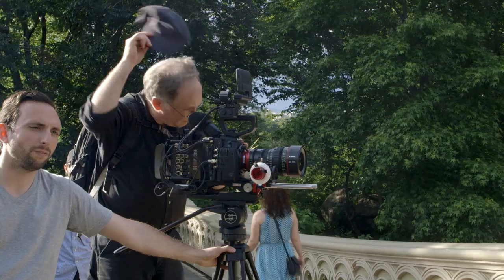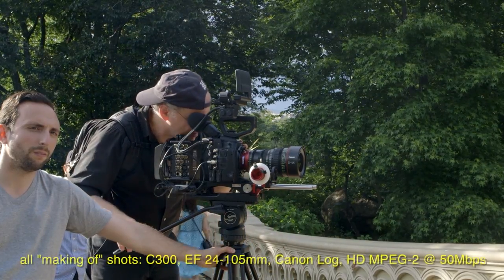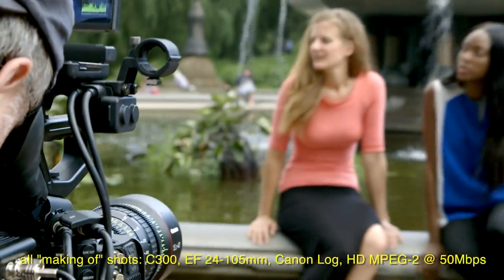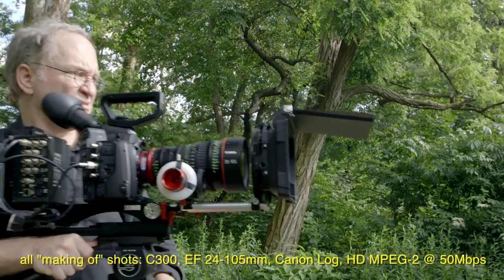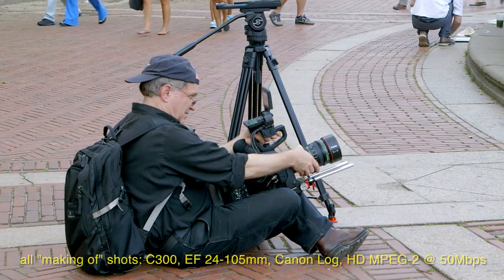Hello again, David Leitner here. In June, I took the C500 to Central Park in New York to shoot 4K test footage in Canon Log Mode, using the Aja KeyPro Quad to record the C500's 4K RAW output as 4K ProRes files, which is how the KeyPro Quad records 4K.